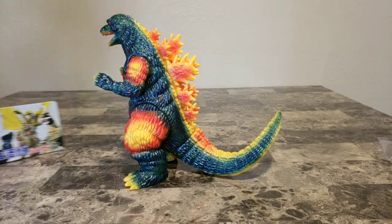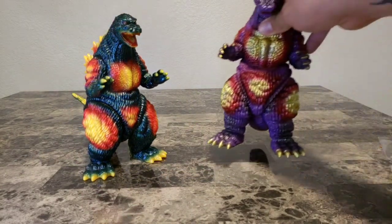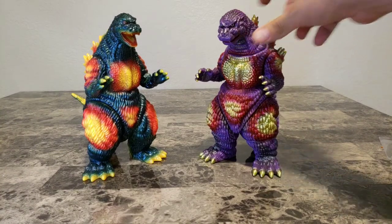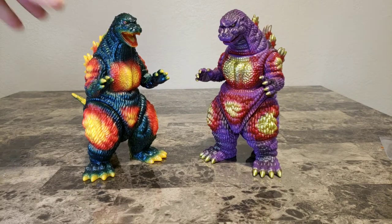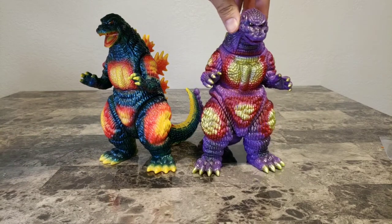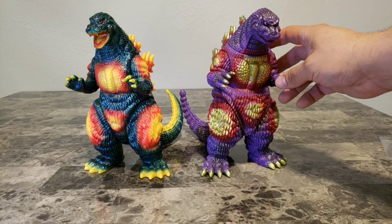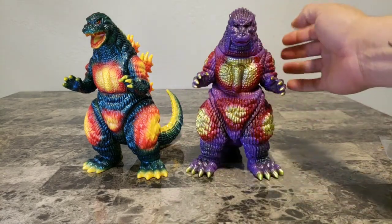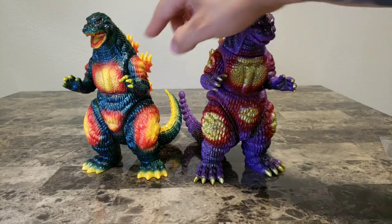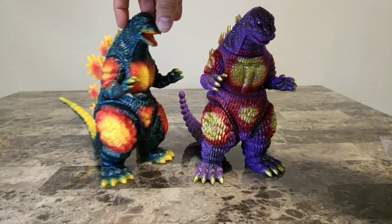I'm going to do a little comparison here — I thought it'd be appropriate to bring out the Desugoji sculpt that we're more used to. It's a completely different sculpt with no real similarities, but one main thing to notice is that this guy has six points of articulation while this guy only has five. The difference is that this guy has an articulation point — a seam — right around the neck. This one doesn't; it's solid all the way through to the base of the tail.